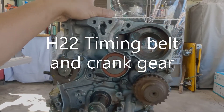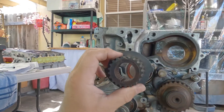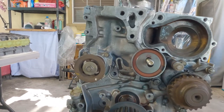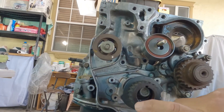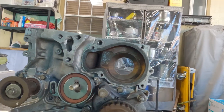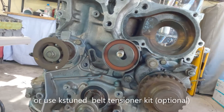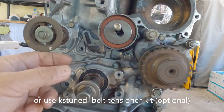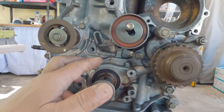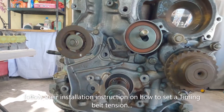For the timing belt, you are going to be using an H22 timing belt together with an H22 crankshaft gear. Anything that the H22 timing belt touches, you're going to be needing an H22 crankshaft gear and water pump gear. The belt tensioner — the F23 already has one, so just use that. If you want to use the KS Tuned adjustable tensioner that's up to you, but just be mindful when you set the timing belt tension that you don't get it too tight, otherwise you will hear a winding noise on your motor.